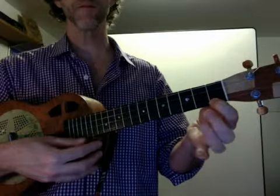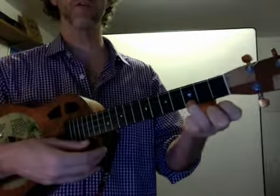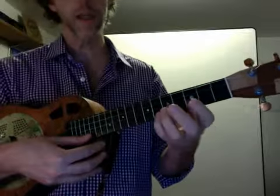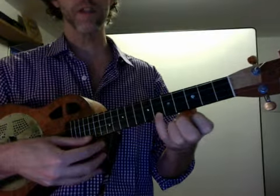B flat, first string, first fret. C, first string, third fret. And E flat, first string, sixth fret.